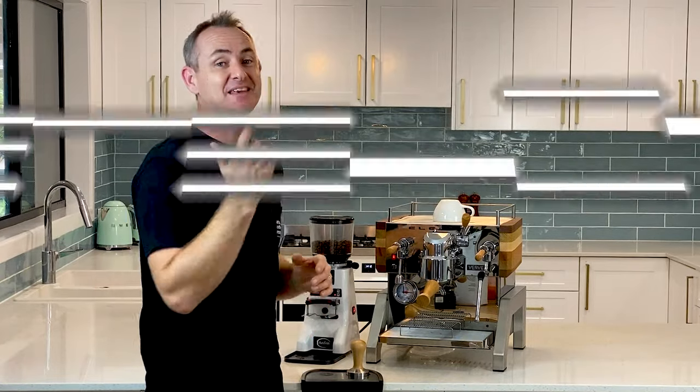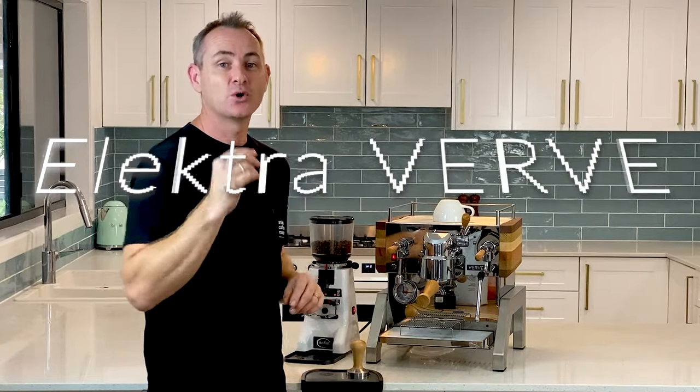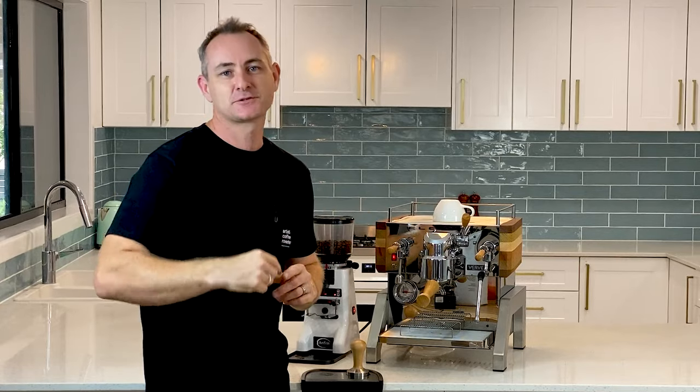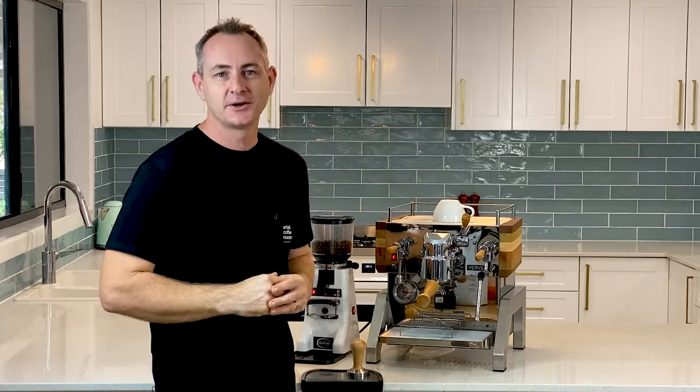Today we're taking a look at the Electra Verve — this awesome timber and stainless steel machine, dual boiler. Is it the next machine for you? I'll tell you all you need to know.